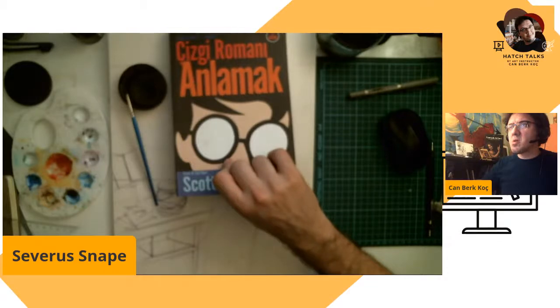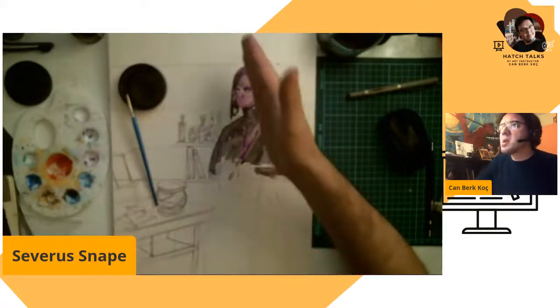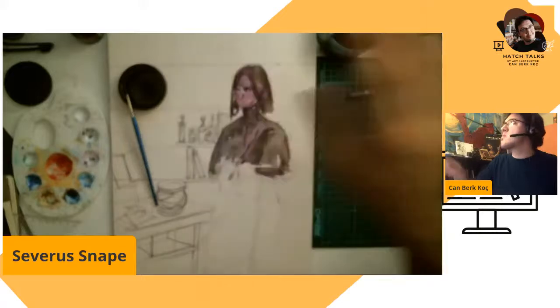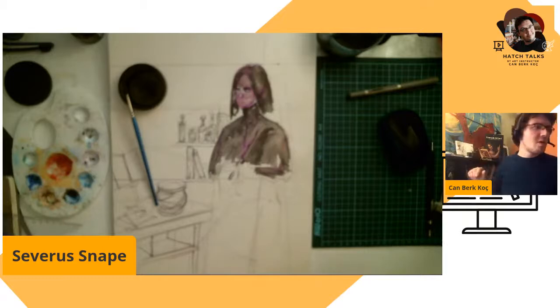There's a camera problem, sorry for that. The autofocus is not working — it's a little bit blurry. Sometimes my camera does these things.